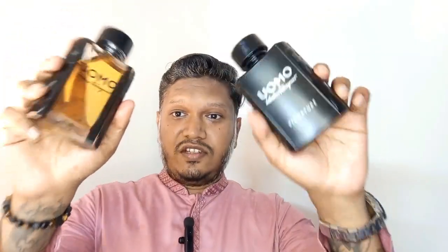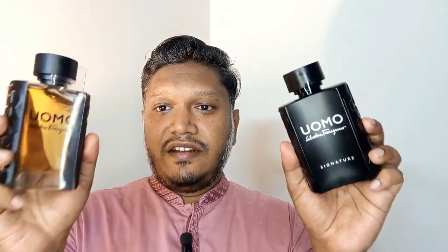My final verdict: the Uomo Signature is my favorite, but don't sleep on the Uomo — it's a banger as well. I love both fragrances but if I have to pick one, I'm going with the Uomo Signature. Let me know your pick in the comments if you've tried these two fragrances. That's my review for today — take care, everyone. Peace!